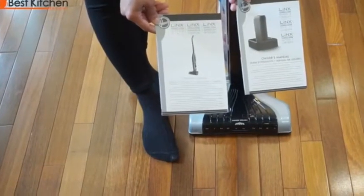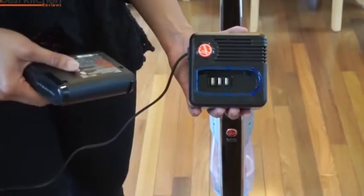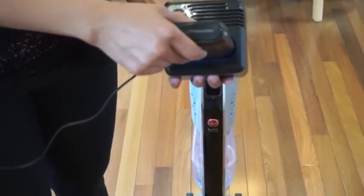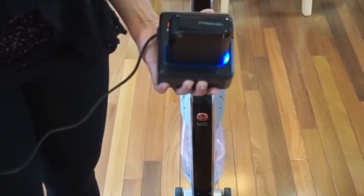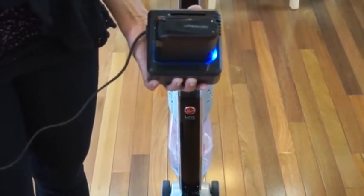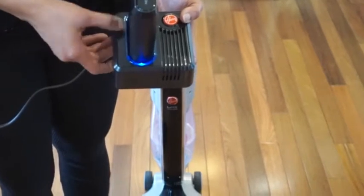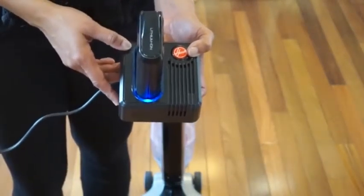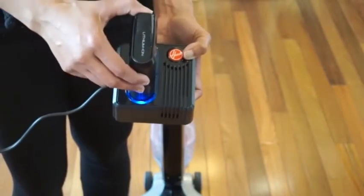The Lynx comes with an instruction manual for the vacuum and the battery. When you first get the vacuum, place the battery in the charger until it's fully charged. This will take about two to three hours. When the battery is fully charged, the light will gradually dim and brighten.